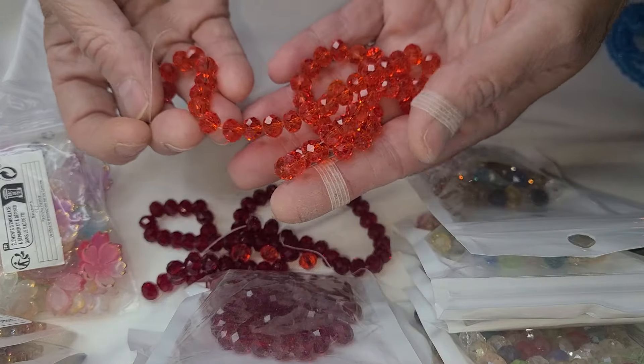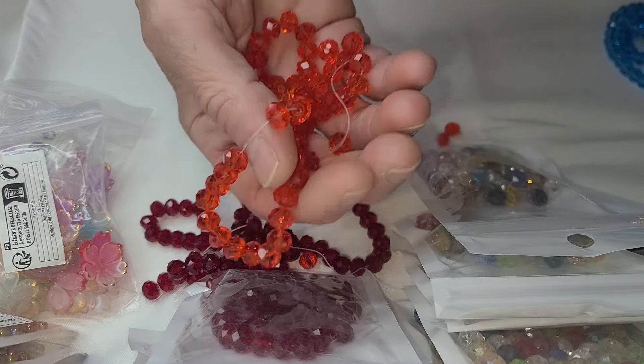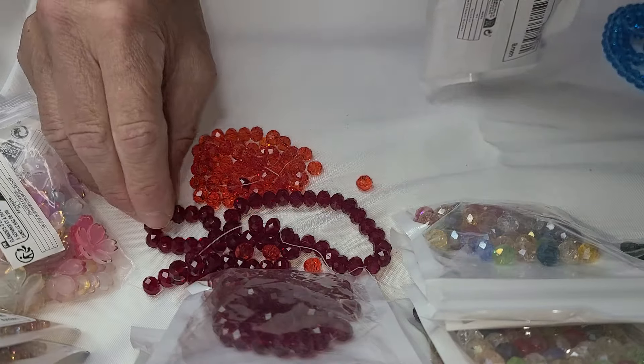They're not quite red. They're not quite orange. They are what they are. So we'll just put those over there. I don't know what they'll go on. They'll go on something.